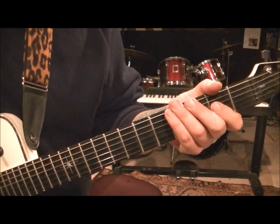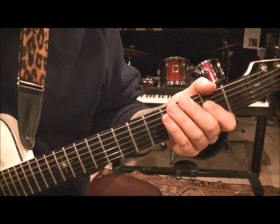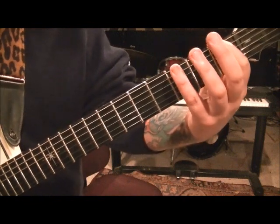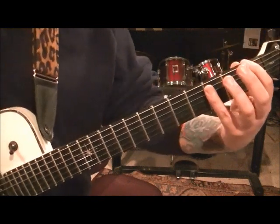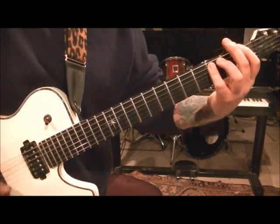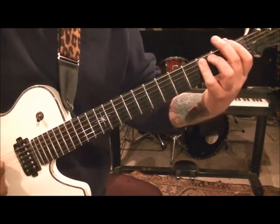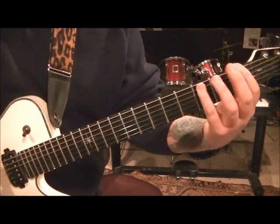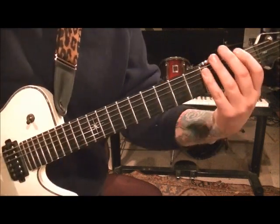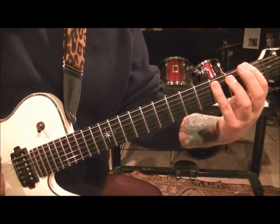I didn't play the whole rhythm behind it, but you're going to learn it now. Eight count there. And then 1E, 3A — hit strings 6 and 5. So 1E, 3A.